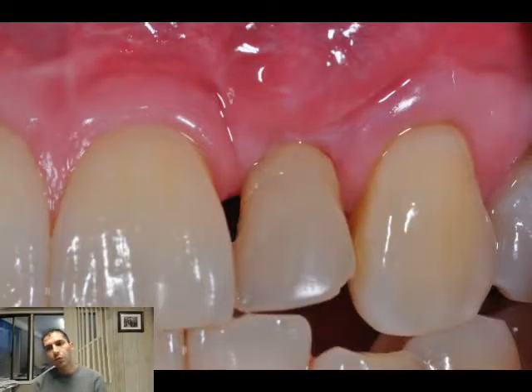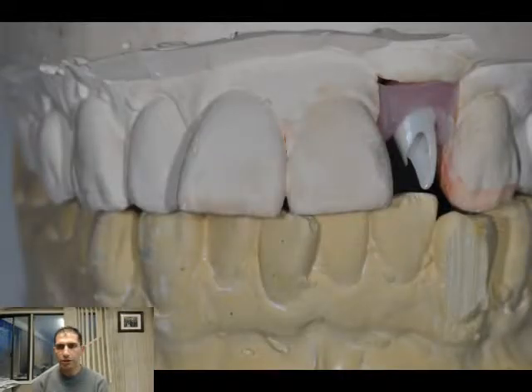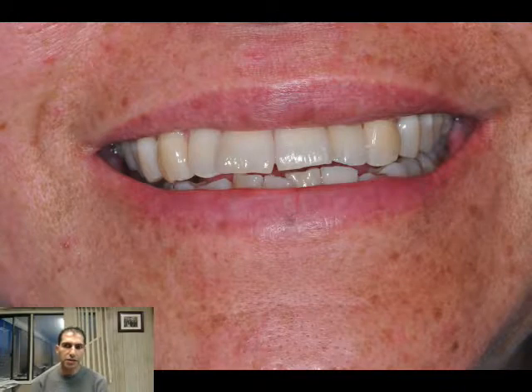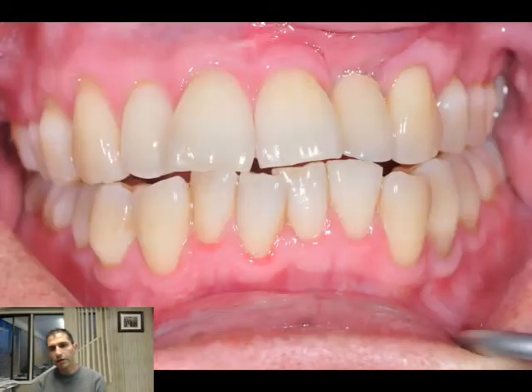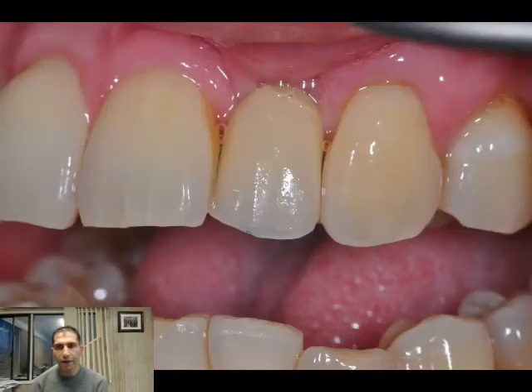We're going to match the porcelain with the enamel and dentin shade. This is the full arch impression. We're going to utilize a full zirconia customized abutment, and this is the porcelain work by our master ceramist. You can appreciate the work our partners in the dental lab can do for us — our master ceramist definitely made me proud. The patient was very happy with the aesthetics.